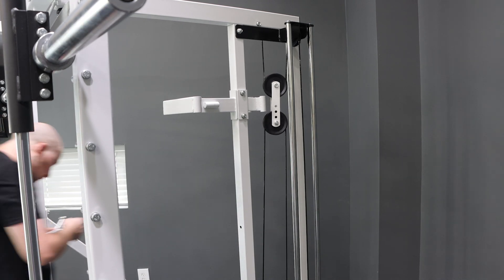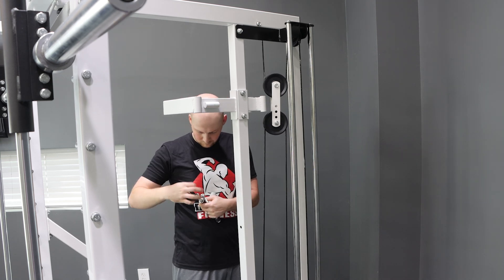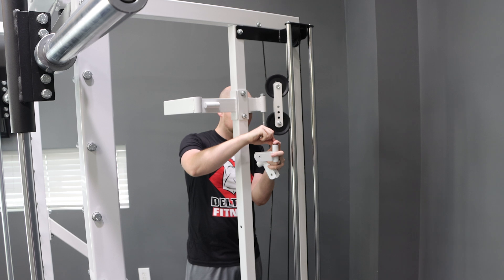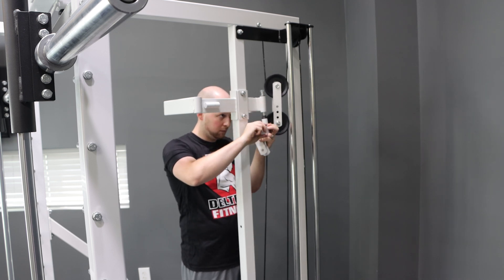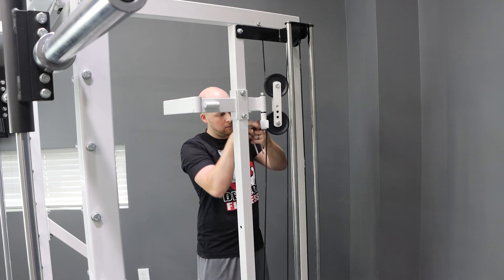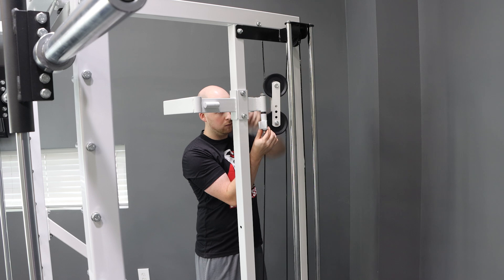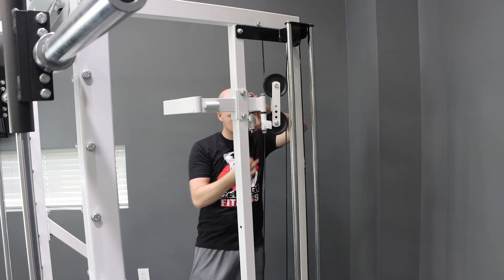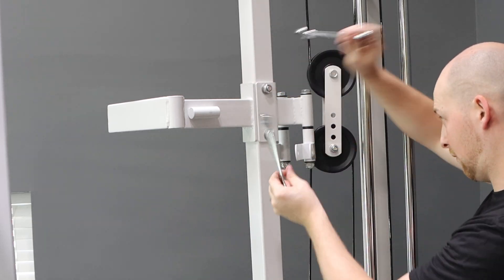Next we're going to install the swivel pulley brackets. The swivel pulley brackets have a flange on it that's offset from center. The flange will go down. We're going to need the extra long M12 bolts, washers, and nuts, and the four bushings. Slide a bushing into the top of the swivel pulley mount, then thread the bolt through a washer, through the top of the swivel pulley mount, then put another bushing on the bottom of the swivel pulley mount. After that, install the bushings in the swivel pulley bracket, then slide it over the bolt, followed by a washer and nut. Once the left hand side has been installed, go ahead and install the right hand side. Once both swivel pulley brackets have been installed, go ahead and tighten them down with some 19mm wrenches. You want to get it tight enough to where there's no play back and forth, but they still rotate freely.